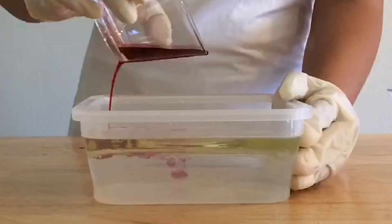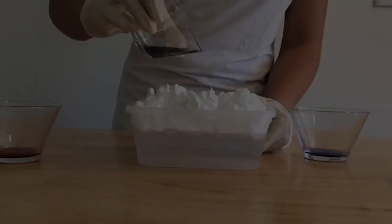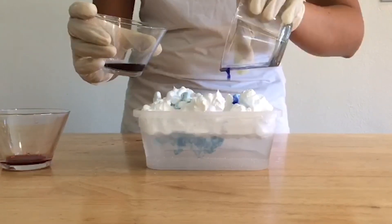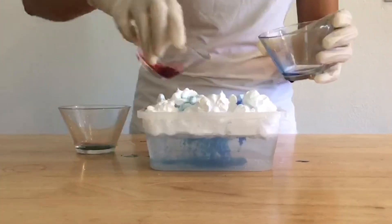Now these rainbow clouds are a very good example of weather. Clouds form when water vapor rises into the air. Water vapor is lighter than air, just like shaving cream and oil are lighter than water. So the water vapor floats to the top of the sky, and the shaving cream or oil floats to the top of the container.